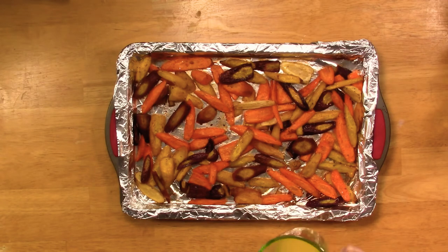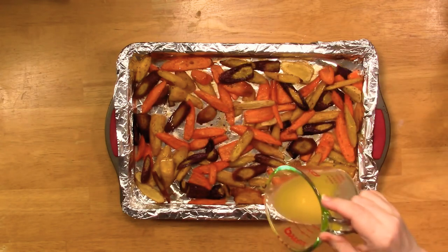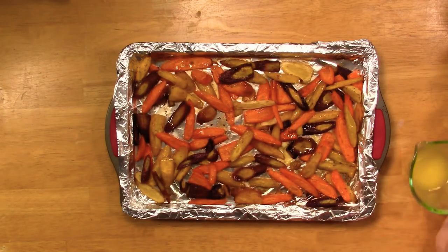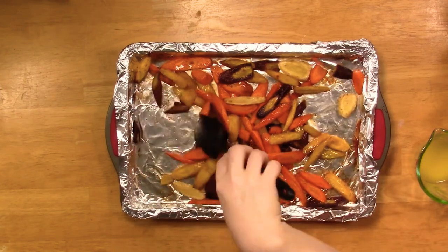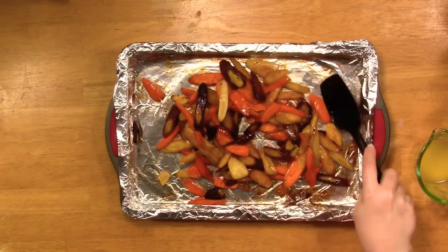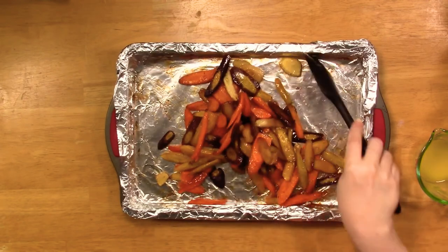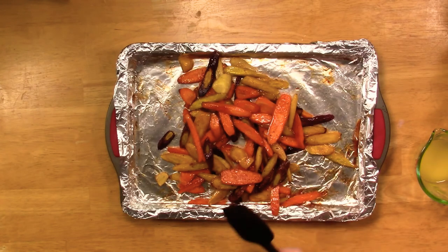This last step is totally optional — I don't always do it, but some people like the extra butter. I've got about two and a half tablespoons of butter and I'm not even going to put it all on. I drizzle it and then just give a little stir. That's it, folks — put it in your pretty bowl or serve it right off the cookie sheet. You can add a little more salt and pepper to taste, or don't do anything.